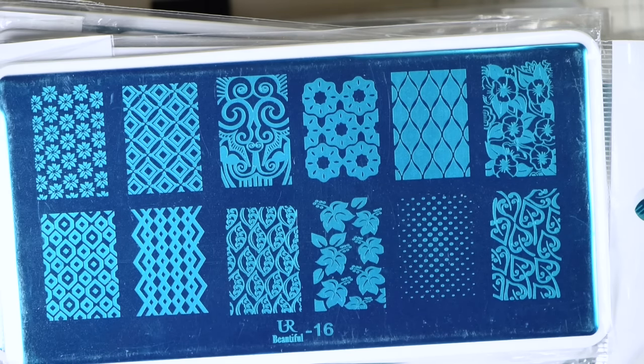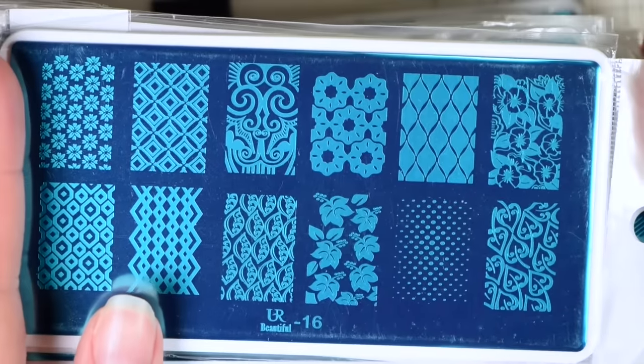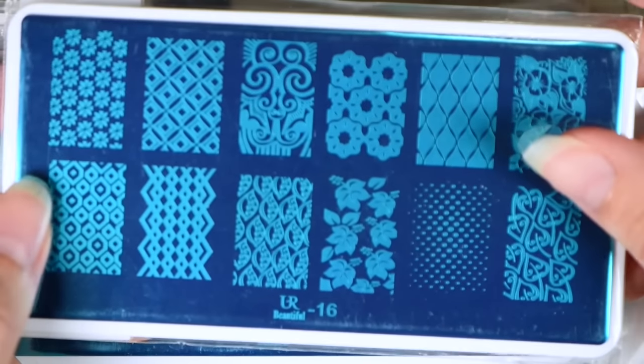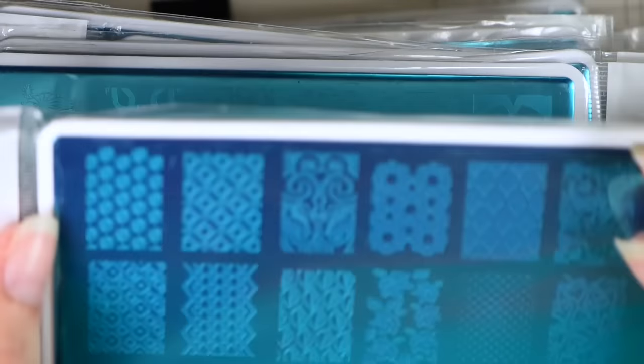It was a set of 30 plates, and I paid, I think, $32 for it, so roughly about a dollar a plate. They each came in their own individual packaging like so, with the blue film on them. They didn't come packaged very well — the packaging I threw it away.